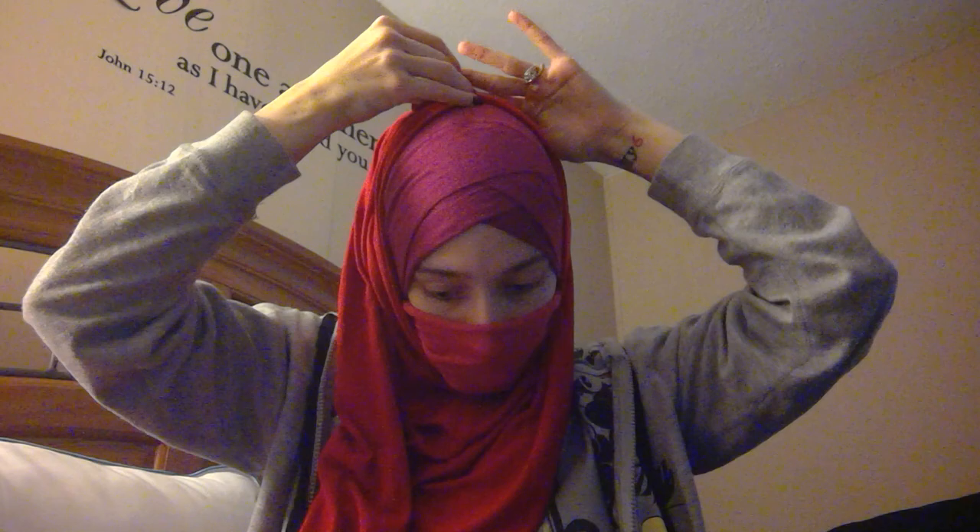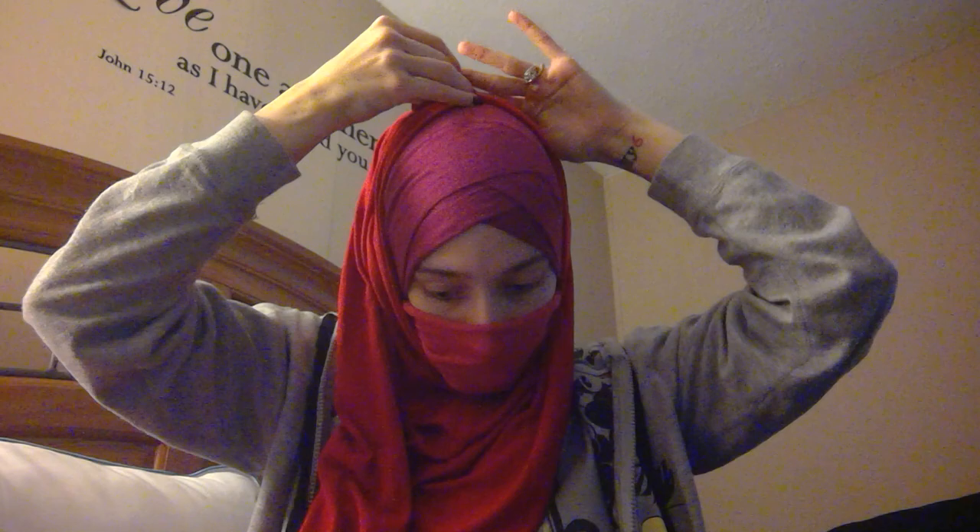I'll post a link below so you guys can check it out inshallah. Okay, so you're going to take your rectangle scarf and take the small end. I'm going to pin it up on top here. With other scarves it may be that you can't get it all the way up, in which case you would use two pins on the sides. But this scarf is really ample and I'm also very small, so I can usually get away with one pin. I'm going to use a safety no-snag hijab pin and just pin it up here.